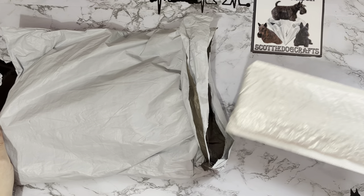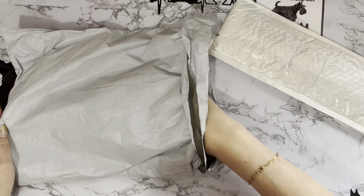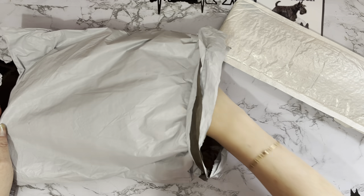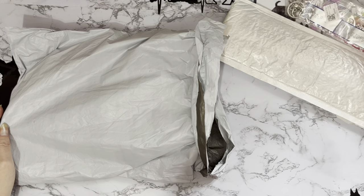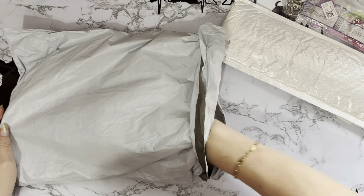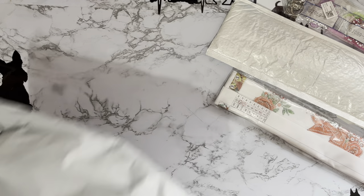Let's get into these! One is in a jiffy bag — I've not had one in a jiffy bag for a while, it's got extra protection. That must be the special one. And then oh, another diamond painting — okay!